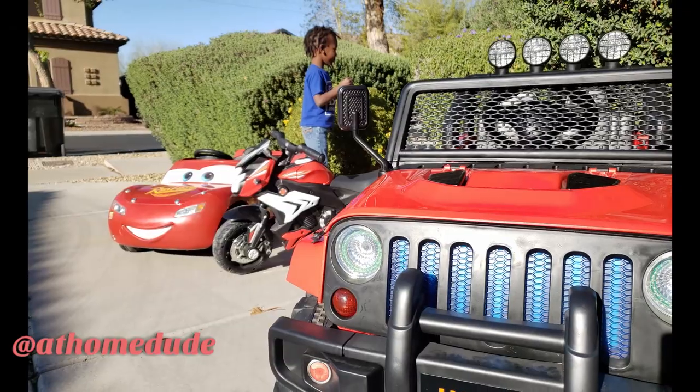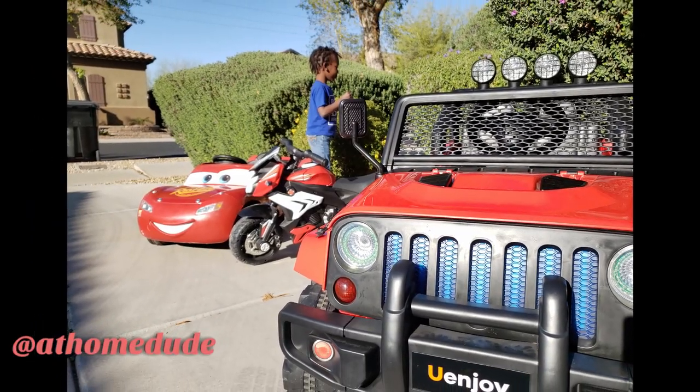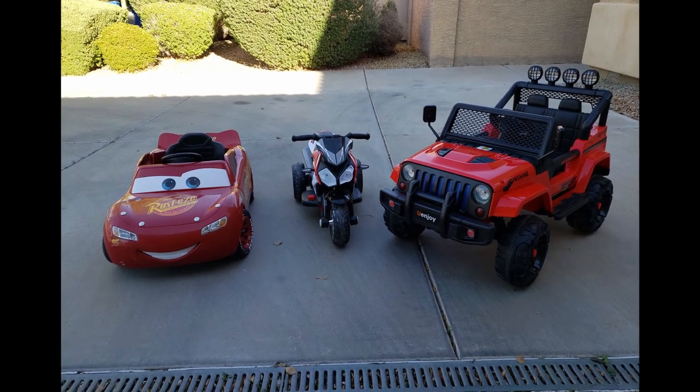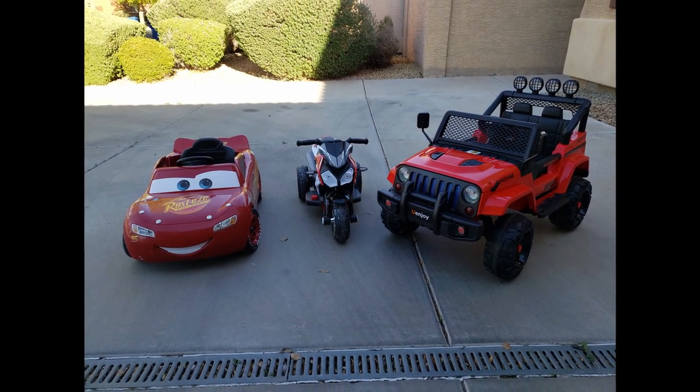What's up everyone, thank you for tuning back into At Home Dude. Today we're going to be talking about ride-on toys and why I'm kind of against them. We've had about five of them — an assortment of different kinds — and I'm going to go through what I don't like about them and why you may want to avoid them.